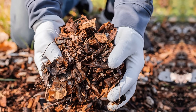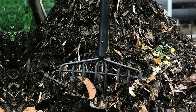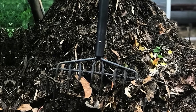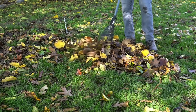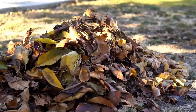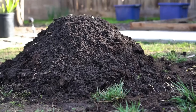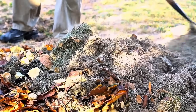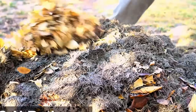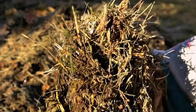Add composted leaves to improve soil health. Composted leaves are a fantastic way to enrich your soil. Start by collecting fallen leaves and letting them decompose in a compost pile. Once they've broken down into a fine, dark material, mix the composted leaves into your garden soil. This process improves soil structure, adds nutrients, and helps with water retention. To speed up decomposition, shred the leaves before composting. Using leaf compost is an easy way to enhance your soil's fertility naturally.